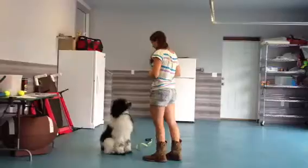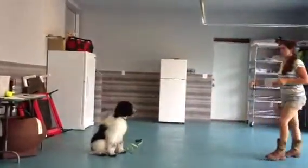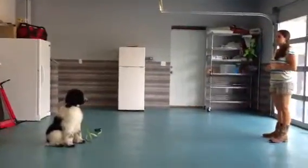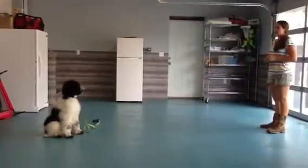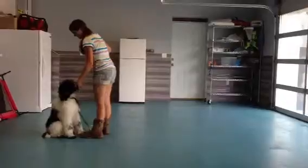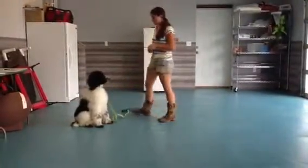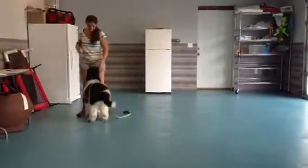Sit. Stay. Ah-ah. We hang out and then turn around. We're coming up to him, say 'okay' and he can look around — do whatever he wants. Go away.